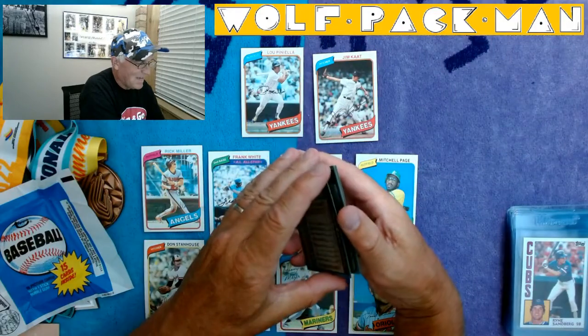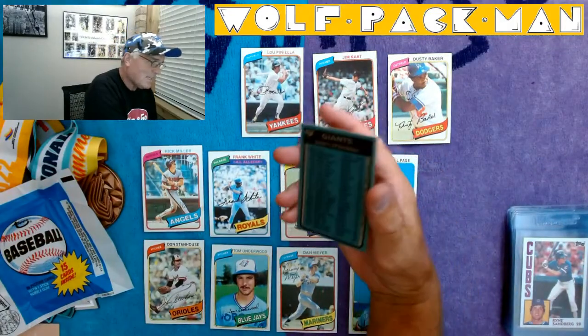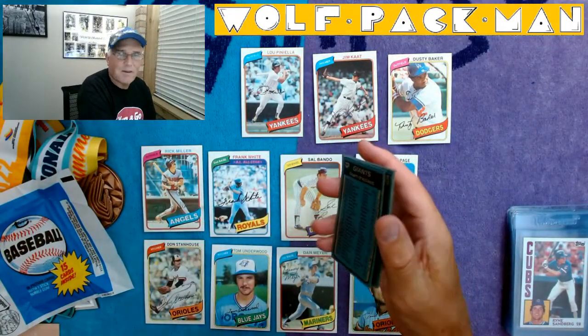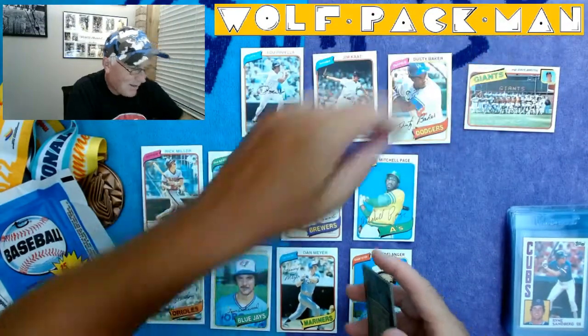Dusty Baker — another player who went on to become a good manager. Giants team checklist — I wonder who's on it. I don't think Barry Bonds is on the front of this, but oh no, look at that — they give a team picture. Classic.